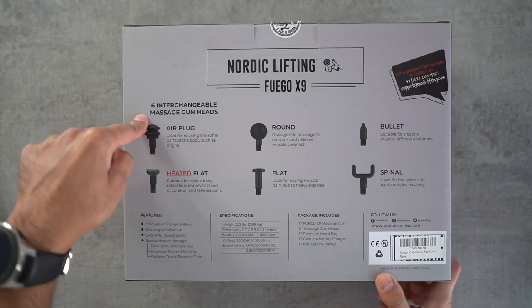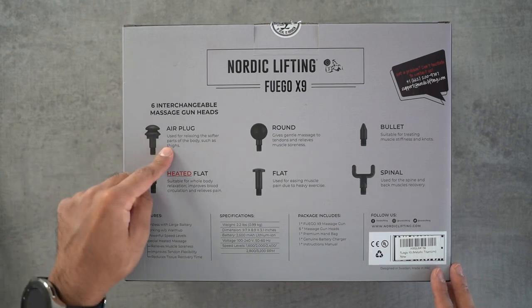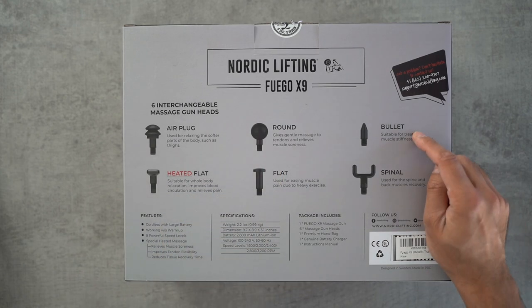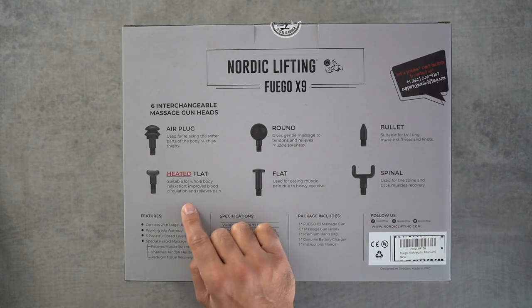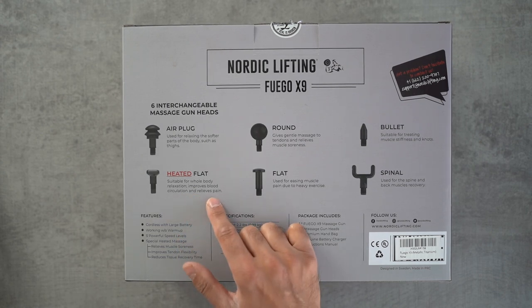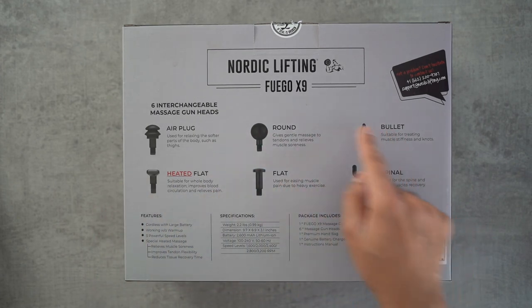On the back you have six different interchangeable heads. Some are very common — you get them with all massage guns. There's the air plug, nice for softer parts of the body, the round one, the bullet one, spinal, and the flat one. The main one I'm interested in is the heated flat head, which is suitable for the whole body. No matter what area needs attention — back, shoulders, neck, legs — it helps blood circulation and relieves pain.